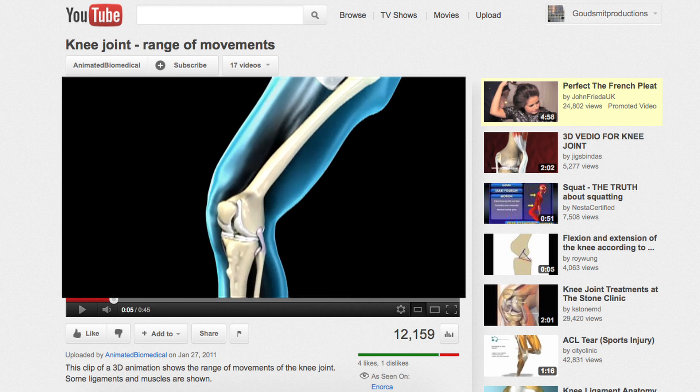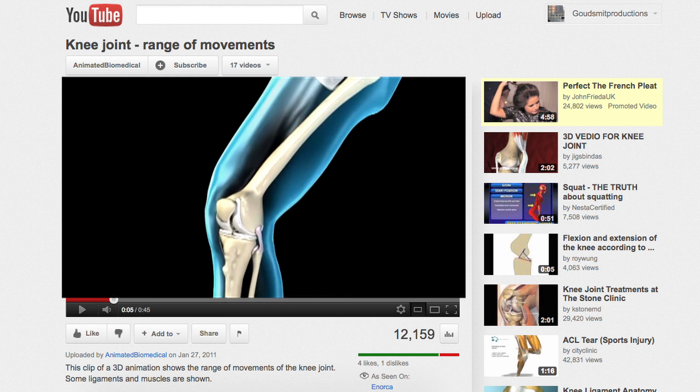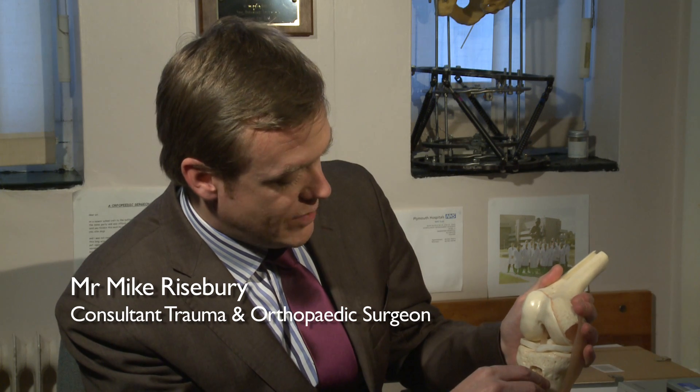The knee is the largest joint in the human body. It's quite a complex joint — not a simple hinge as people think. The whole thing is held together by various ligaments: the medial and lateral collateral ligaments that stop the knee wobbling from side to side, and in the middle of the knee the anterior and posterior cruciate ligaments, which prevent the knee from wobbling forward and back and, more importantly, rotating.